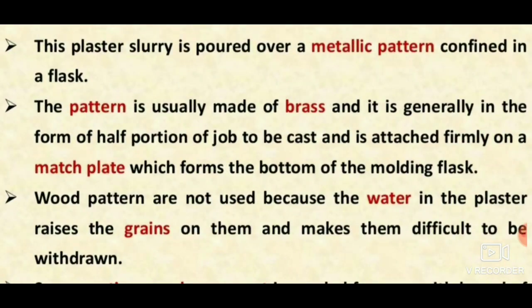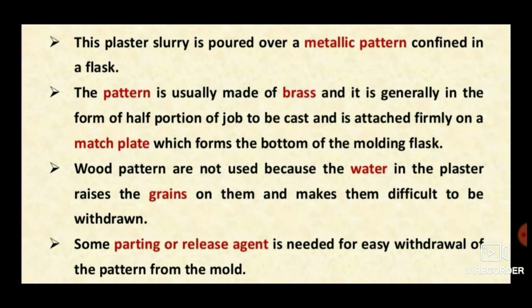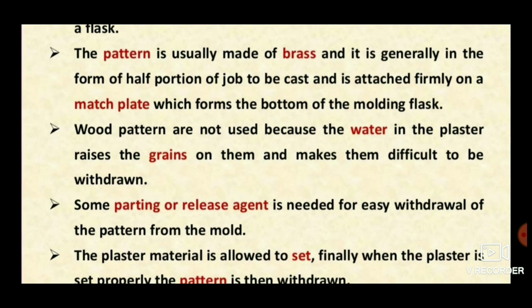The process is explained here. The plaster slurry is poured over a metallic pattern confined in a flask. The pattern is usually made of brass and is generally a half portion, because we want to make a two-piece pattern — that is, a cope and drag — and it is firmly attached on a match plate.